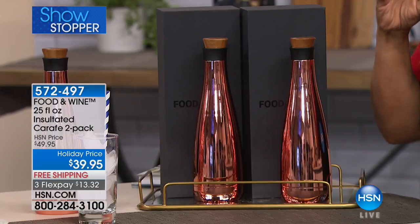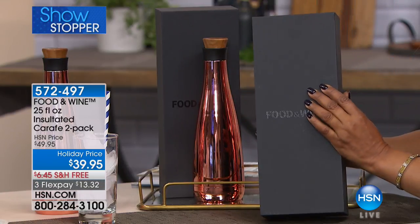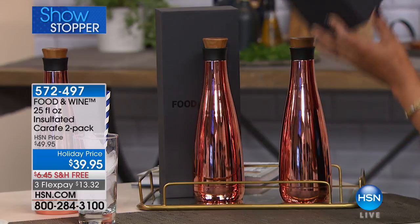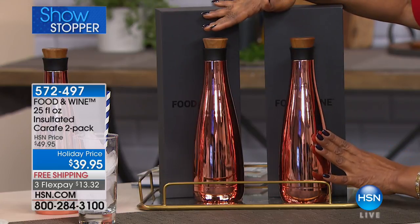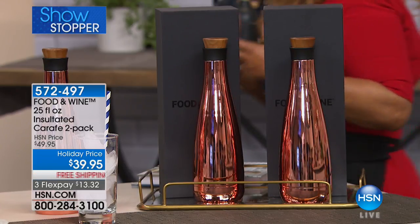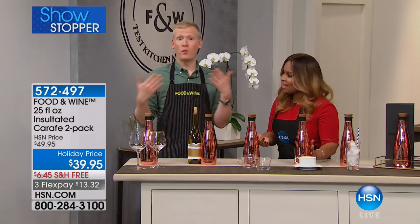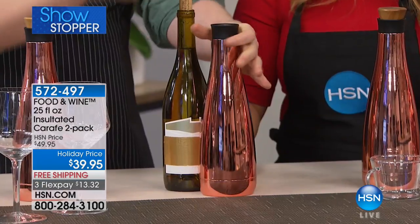These are crafts — you're getting a set of two. They are stunning with this rose gold copper-like color. Look at the presentation box — it's phenomenally beautiful. It's a two-pack in a nice, heavy-gauge gift box at $39.95 for the set with free shipping and handling. We are Food and Wine, so our initial intent was to develop a wine craft. Believe it or not, this holds an entire bottle of wine. For those beautiful outdoor concerts or jazz festivals — pour the whole bottle right in.